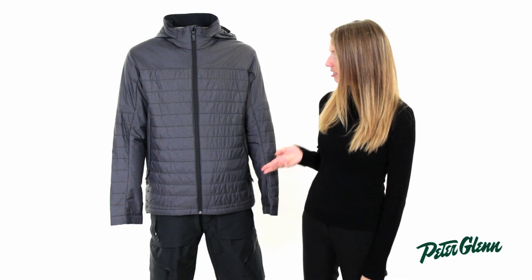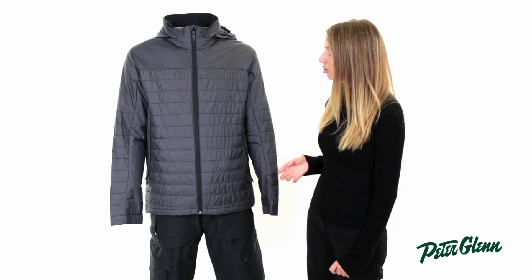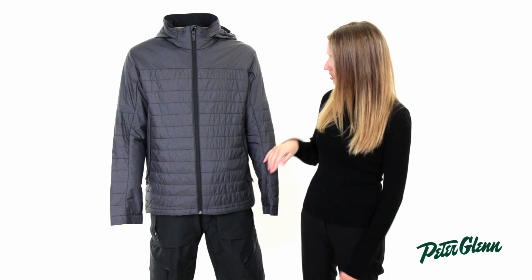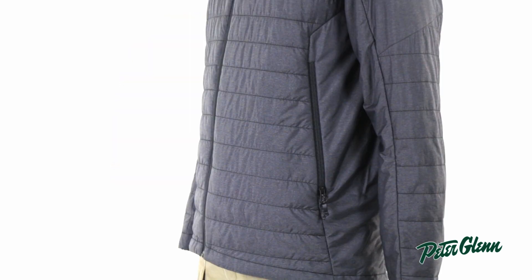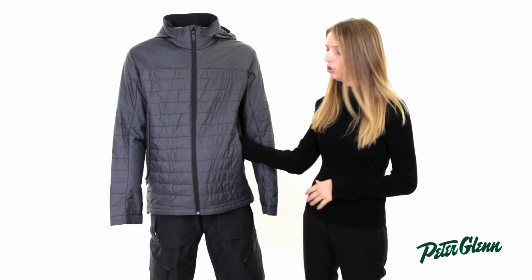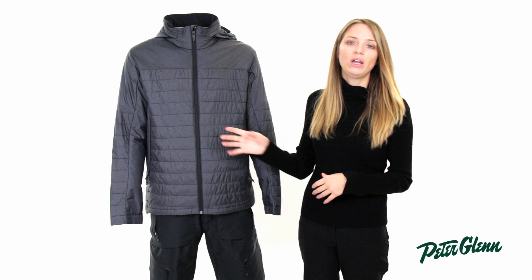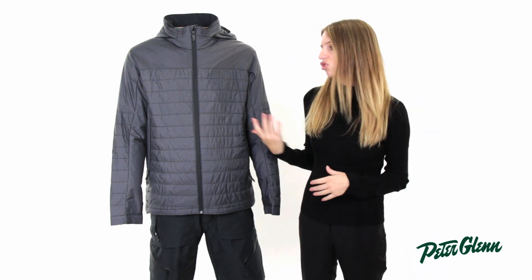They designed this to work really well with the AK shell jackets, so if you were to open up the pit zips on an AK jacket and reach inside, you'd be able to get really easy access to the pockets here without having to fully unzip your coat. The other thing that's cool about these pockets is they're absolutely huge, so you can actually take this jacket and stuff it all the way into one of these pockets, making it really easy to keep in a pack or to travel with.